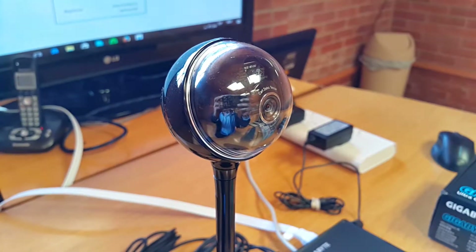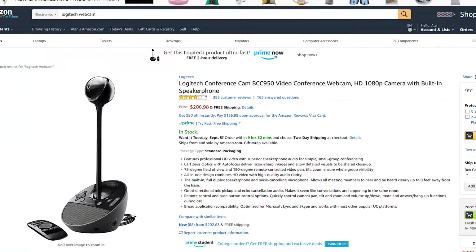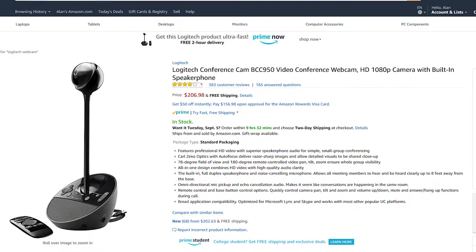It has this extension rod which acts as a base of the camera and extends it over the normal size.